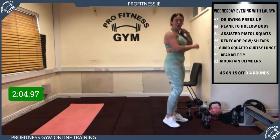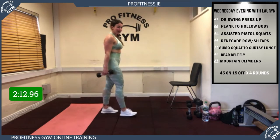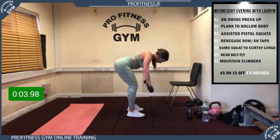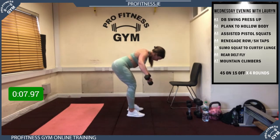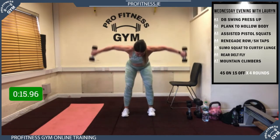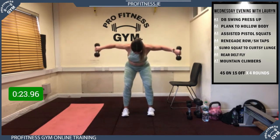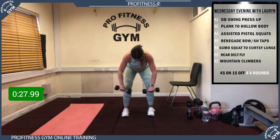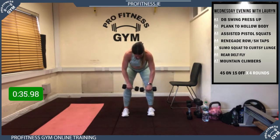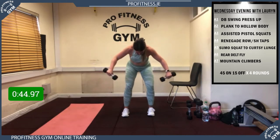Good work everybody — getting ready to roll. 3, 2, 1, let's go into your rear delt fly! We're going really well. Keep that tempo — the top of that dumbbell is up facing the ceiling. Over halfway, 15 seconds to go, last 5 — one more guys — rest! Great stuff.